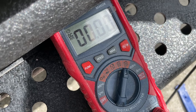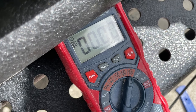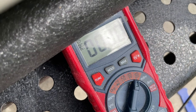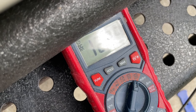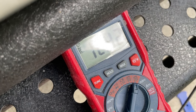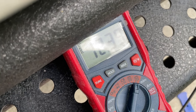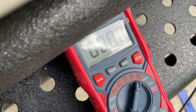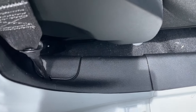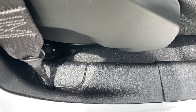I wanted to test this wire so I've got my tester stuck into the wire that I think it is and I'm grounding over to the Jeep. I'm going to have Cindy step on the brake for me — we got 12.4 volts, so that's the wire I want. She can let off the brake and the power is gone. Looks like I got the correct wire. I have this all put back together now — the wire is spliced into the white wire with the green stripe.